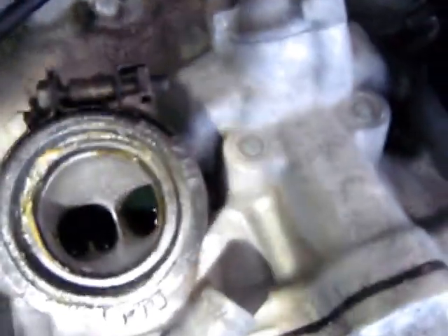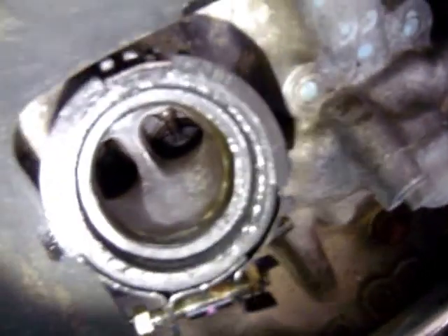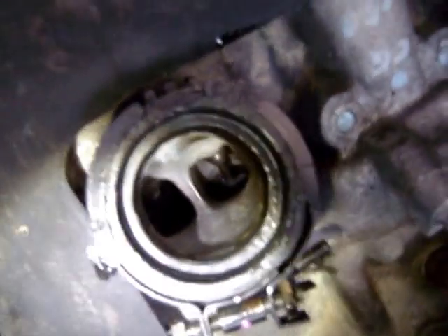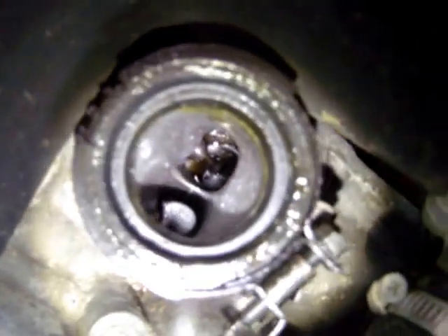I'm using a flat-bladed screwdriver that I've sanded the tip down on so that it has a cutting edge — that's my workhorse here. On this other cylinder it's not as bad; it has half the mileage. You can see the gunk on the uncleaned one, and on the cleaned one the Berryman B12 has turned literally black, so this thing is dissolving it without me scraping it.